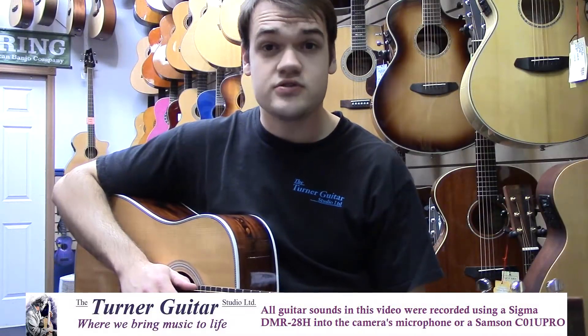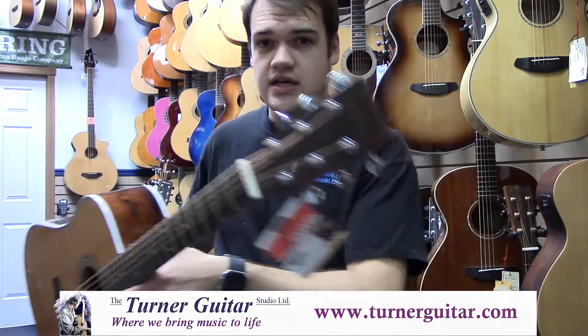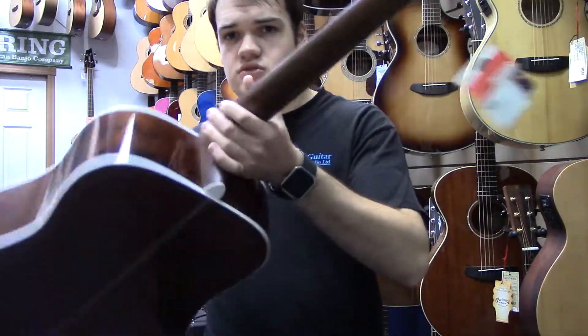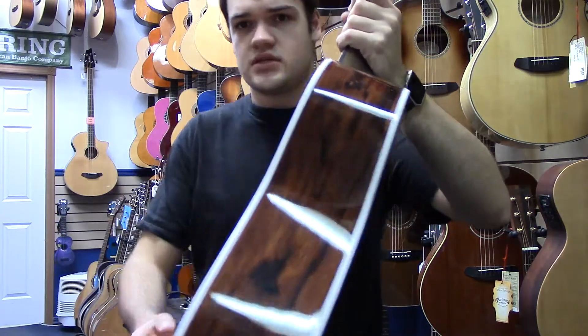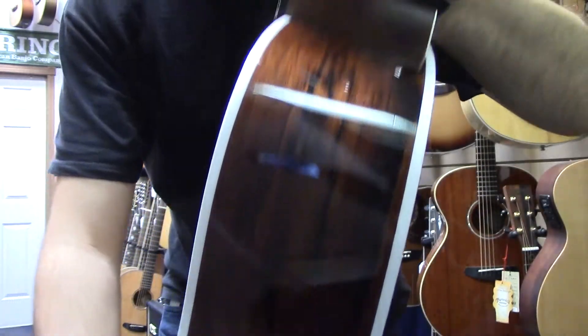Hi, I'm James from the Turner Guitar Studio in LaDuke, Alberta, where we bring music to life. Today I'm going to be showing you the Sigma DMR-28H, which is one of Sigma's dreadnought-sized acoustics utilizing Madagascar rosewood for the back and sides.